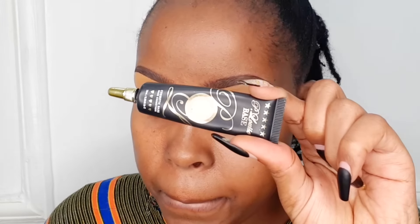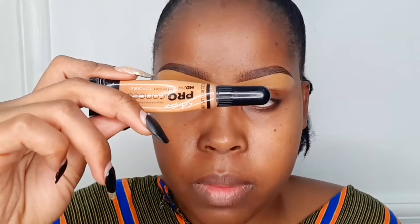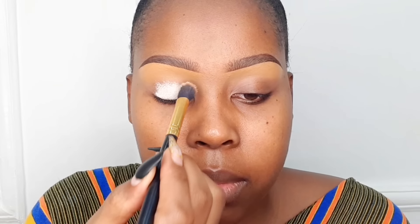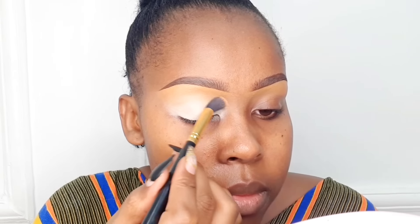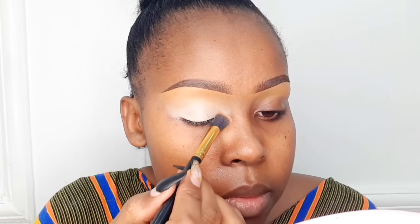Next, moving on to eyeshadow. You can either use an eyeshadow base or the very same concealer you used to clean your eyebrow. It's much better to use the eyeshadow base, but if you don't have it, the concealer works too. Start off by applying the eyeshadow base from the lower lid, tapping it in — you can use a brush or your finger. Tap starting from the lower lid going up, so it blends into the concealer used to clean the eyebrow.